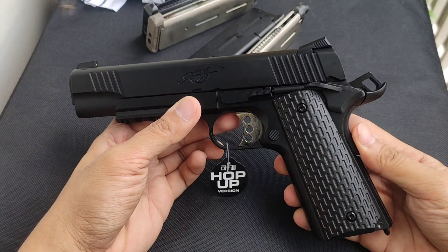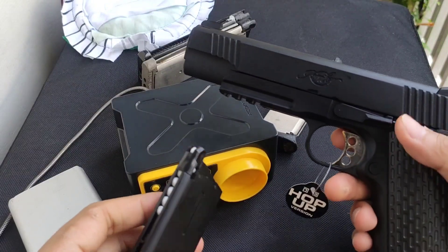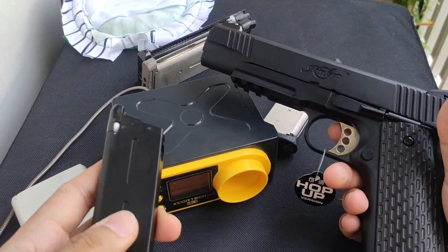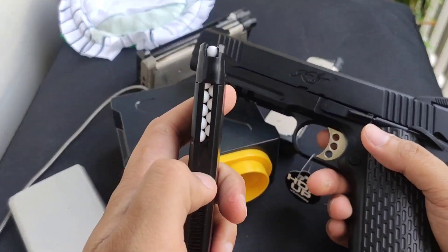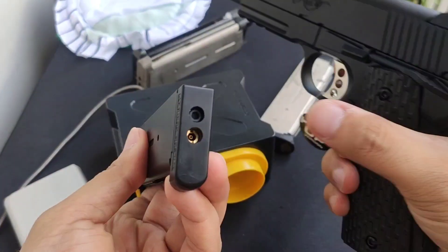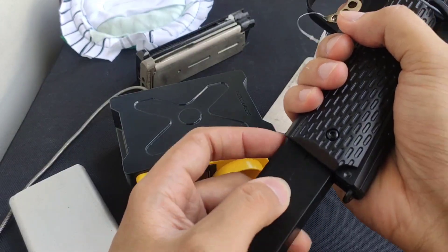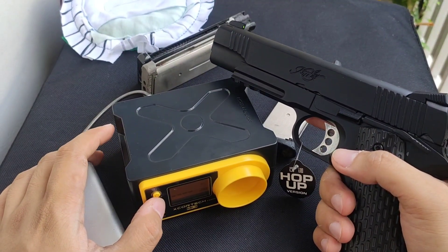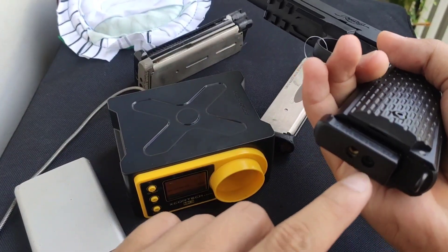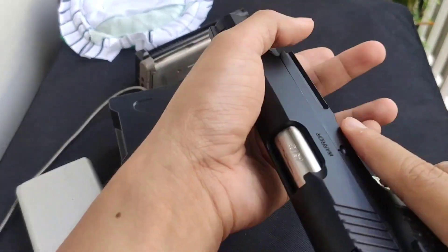Let's do the firing test — let's test this baby. I'm using Puff Dino Black Gas and JER 0.2 BBs. By the way, if you fill the magazine and you get leaks, you just need to tighten the screw. No need to panic. Most 1911s — like King Arms, PGW, Army, or Bell — they all have those issues, but you just need to tighten that screw, so it's not an issue at all.